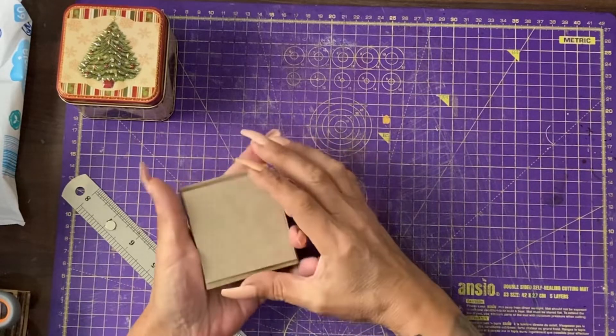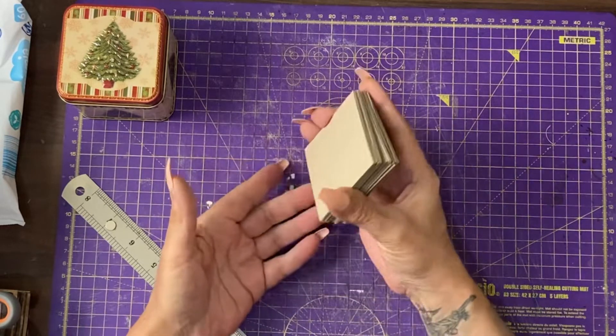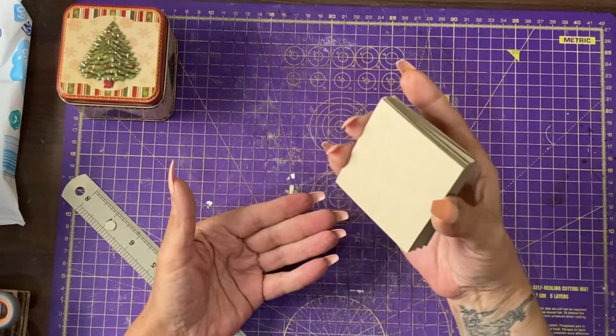Hi guys, it's Jamie here and today I'm going to show you my process for making the Advent Journaling Tins.